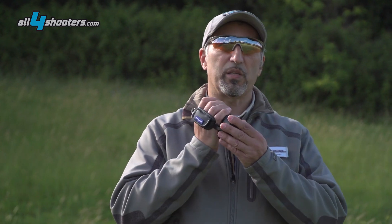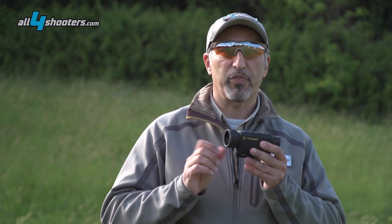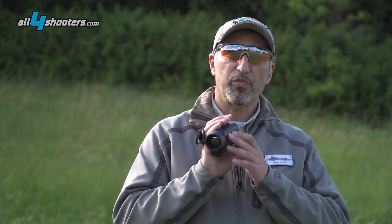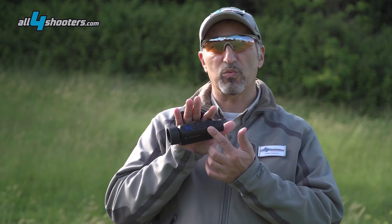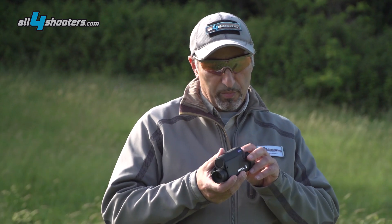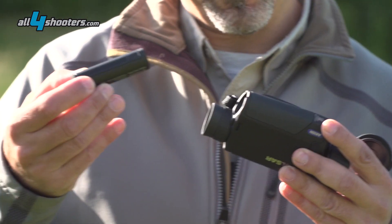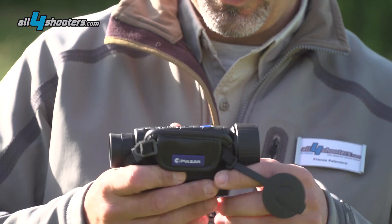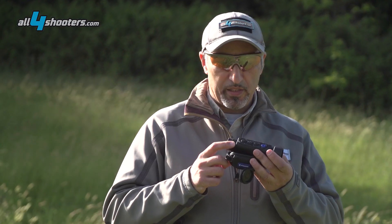A nice touch is the magnetic lock for the lens cover. The hand strap can be mounted on the other side for lefties and all controls are perfectly ambidextrous. The user interface includes just four soft touch buttons located on the top of the device with excellent ergonomics. The battery is ejected by pressing the button located immediately below the front lens.